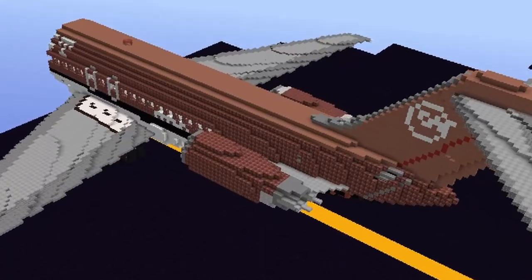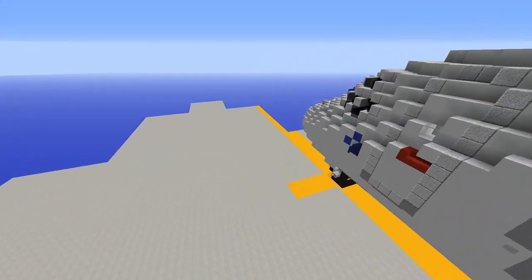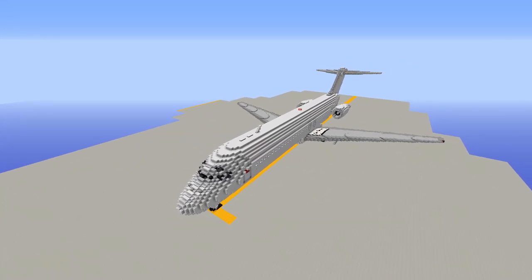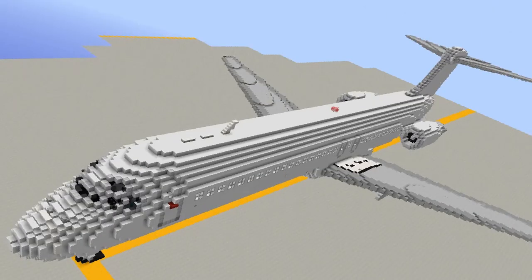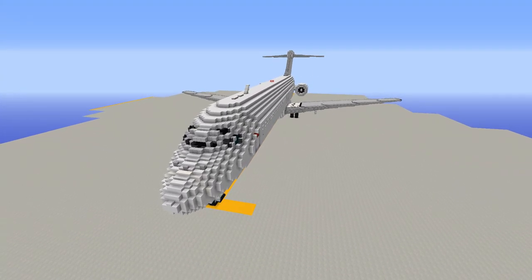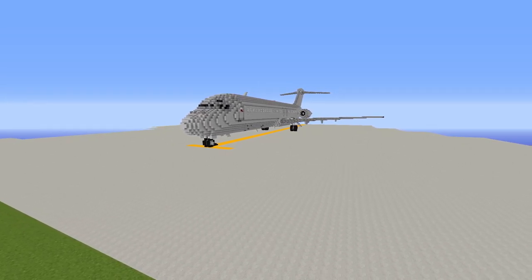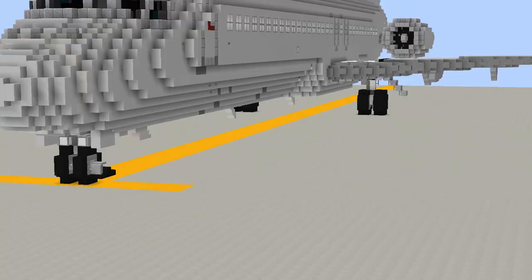Thank you so much for watching. Showcase commentary is certainly harder than tutorials! This is our first giant aircraft showcased on the channel — we have a lot more of these but have never featured them before. You might be seeing another giant aircraft at some point. We'll also have more 1.5 to 1 airliner showcases out soon to keep growing the fleet. If you enjoyed, feel free to subscribe to the AirTeam channel to be the first to see our new aircraft. Thanks for watching and we'll catch you in the next one.